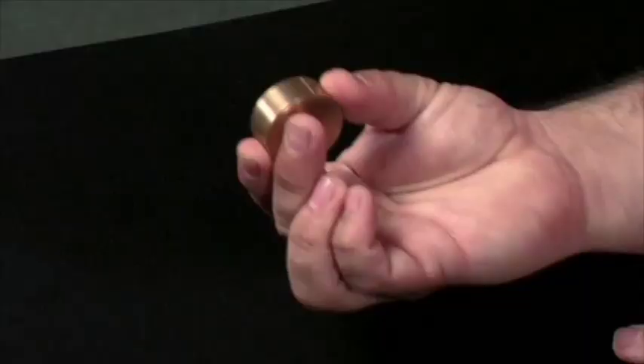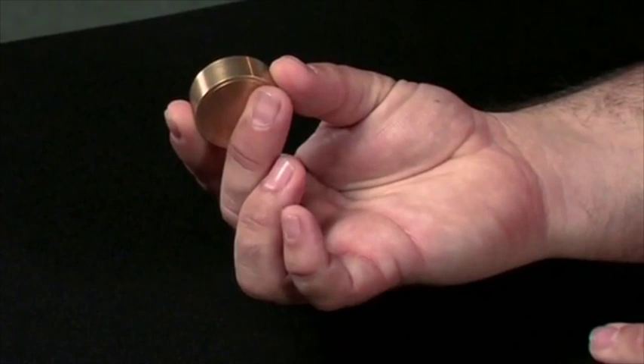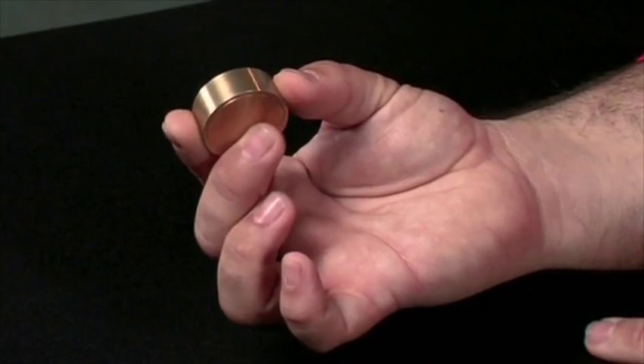Then, if you need to use the box like a Boston Box, you just need to do this — move your middle finger like this, and the disc drops into your hand. And now you have a Boston Box.